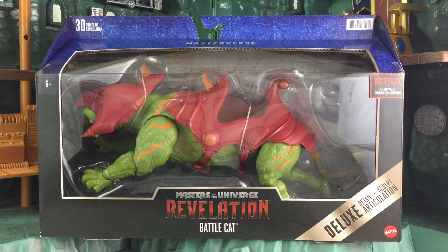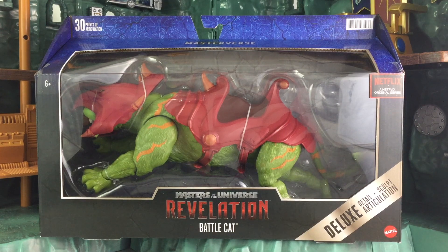He is part of the new Netflix series, which will be a new animated series launching in July 2021. This is also part of the Masterverse line, meaning that it could lead into other things — perhaps Masters of Universe Classics. We'll probably know more at PowerCon 2021.